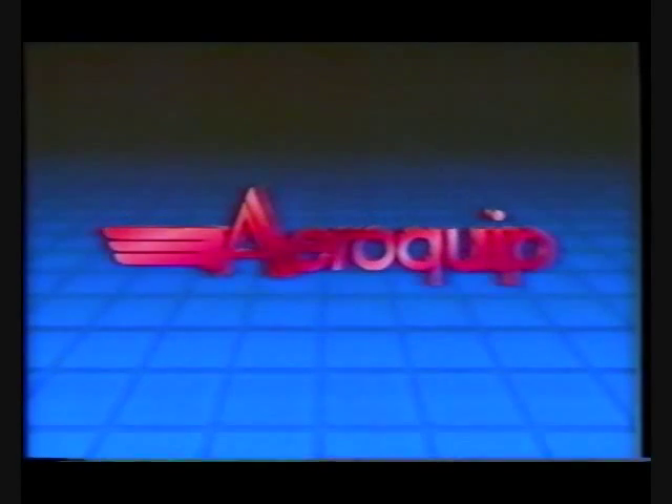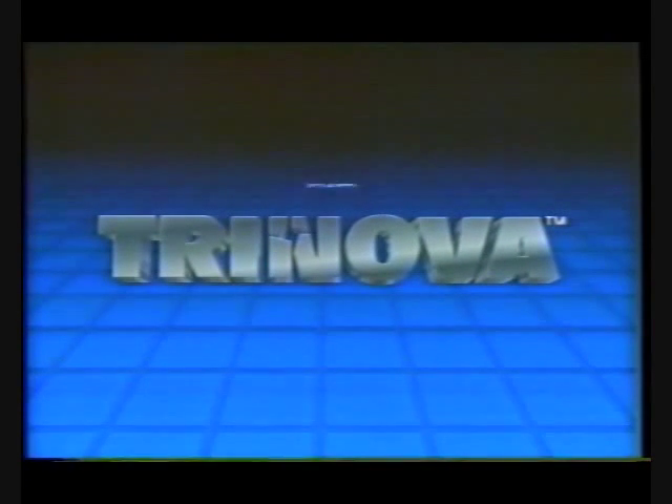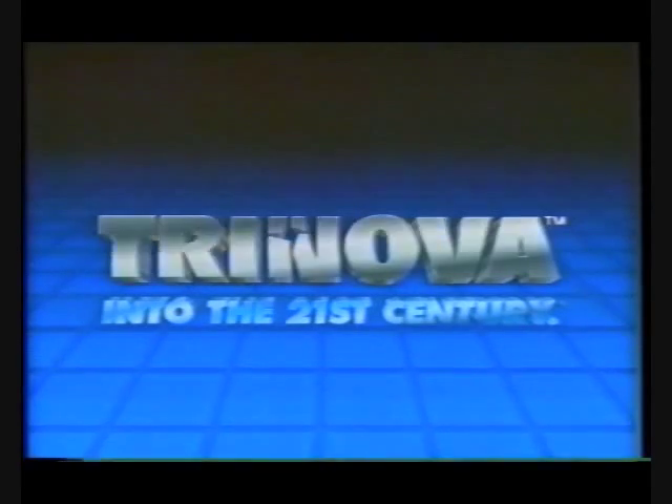Aeroquip Corporation is a worldwide leading manufacturer of products for aerospace, automotive, and industrial markets. Aeroquip is a Trinova company.